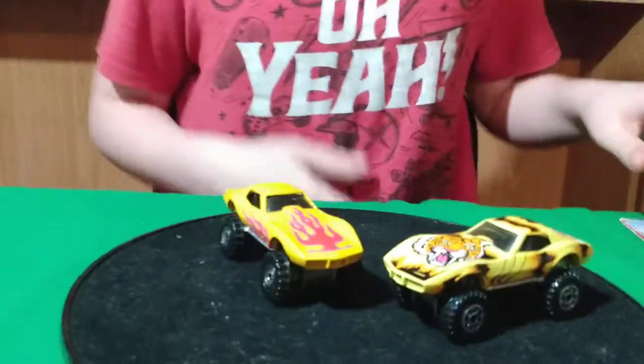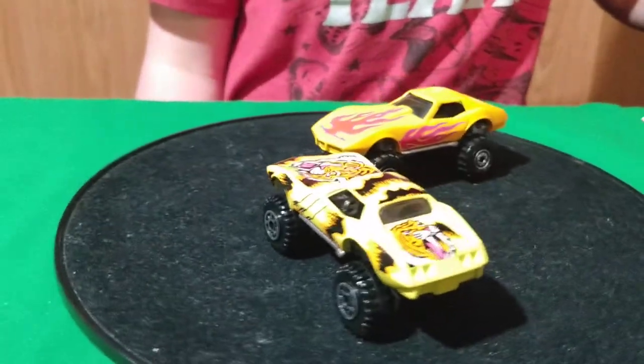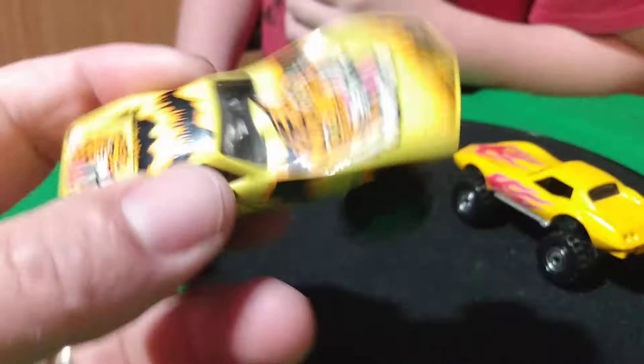Welcome back to a normal video. We're doing the 1975 Stingray Corvettes. We're going to start with these.